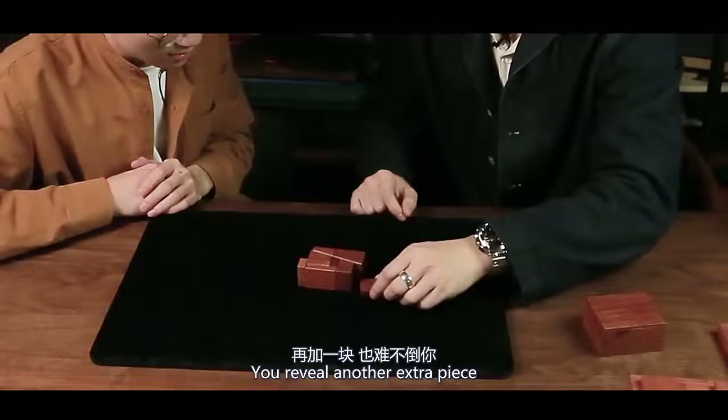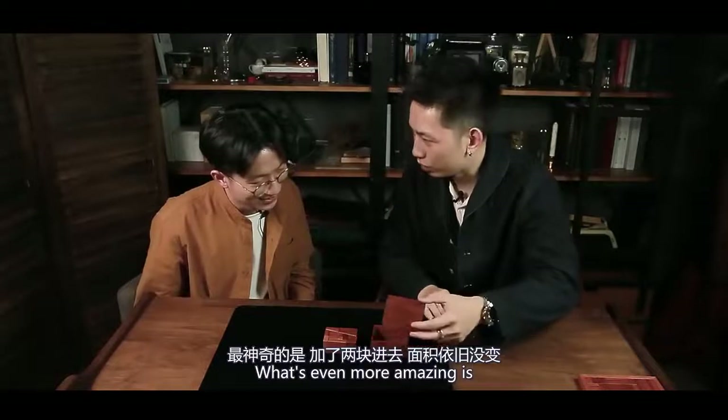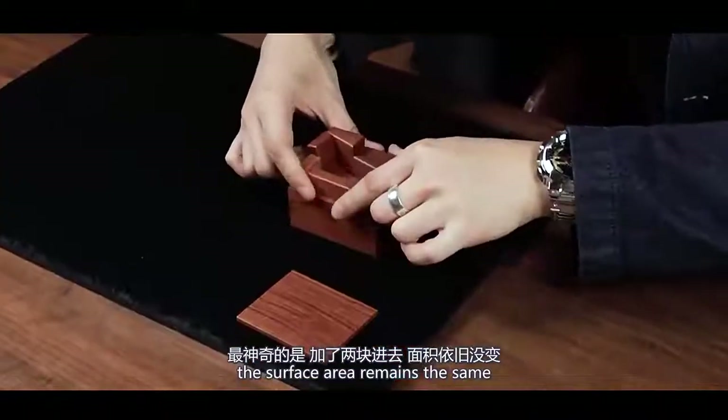You reveal another extra piece — it is not a problem for you. What's even more amazing is, even after adding two extra pieces, the surface area remains the same.